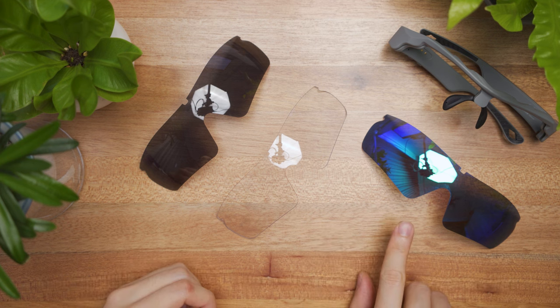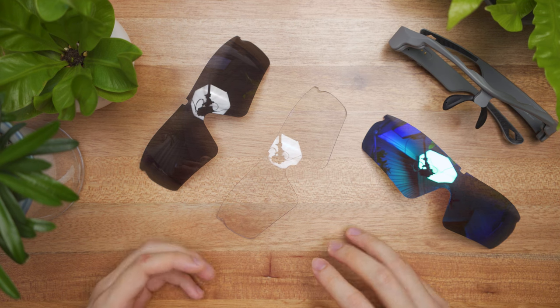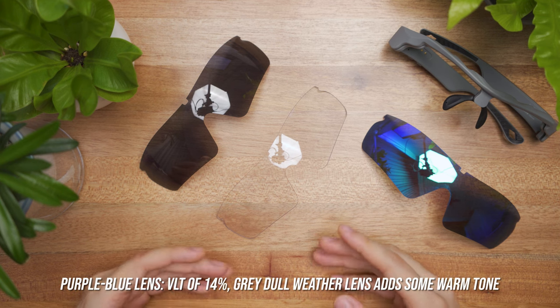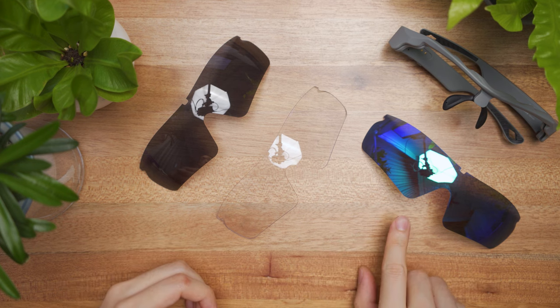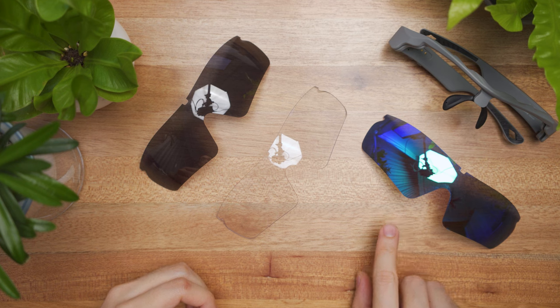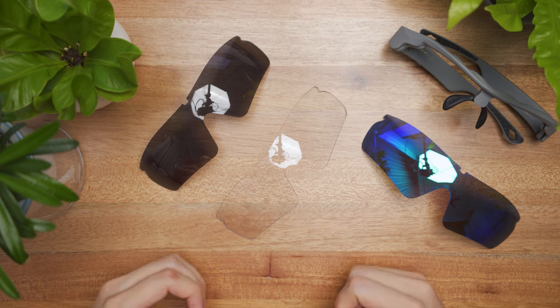Lastly, the purple blue lens. This has a VLT of 14%, suitable for dull gray weather, as this lens helps to add color saturation and warm up the tones so you can see better. For example, if you're in London where it's gloomy, cloudy, and gray, this adds a little more warm tones to your vision.